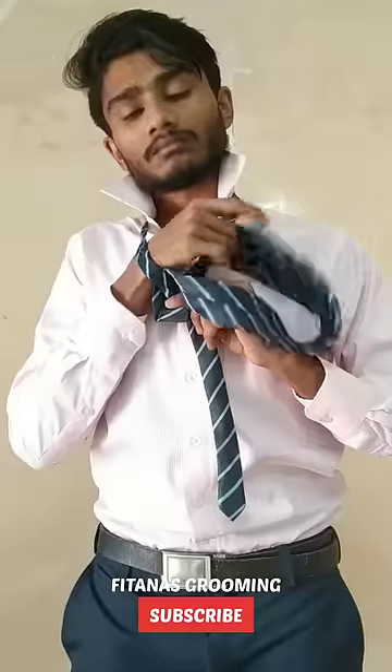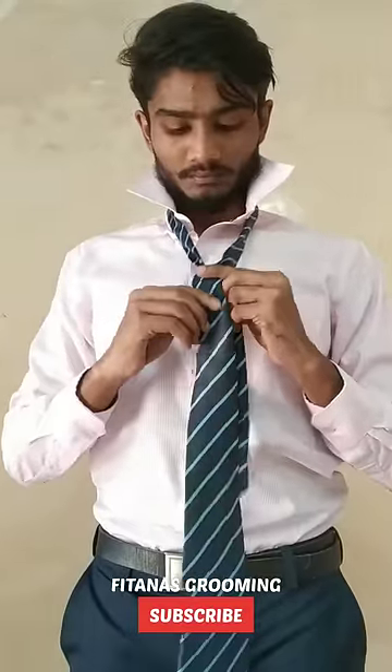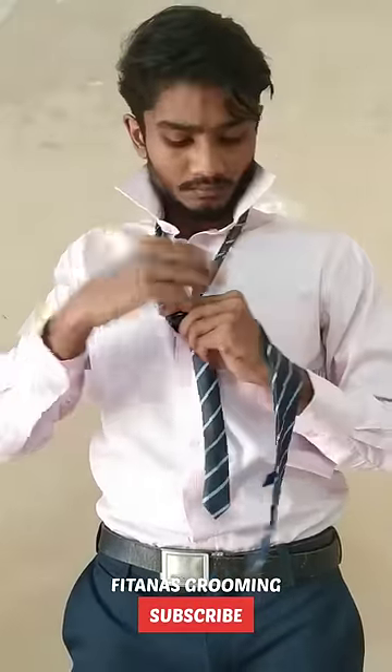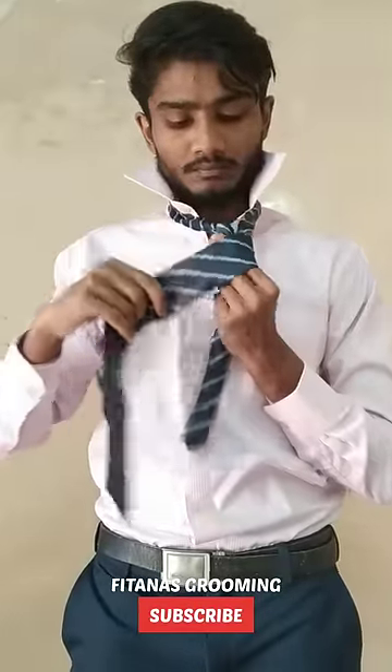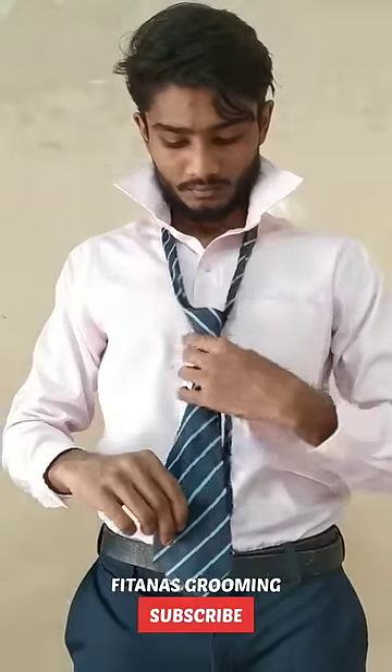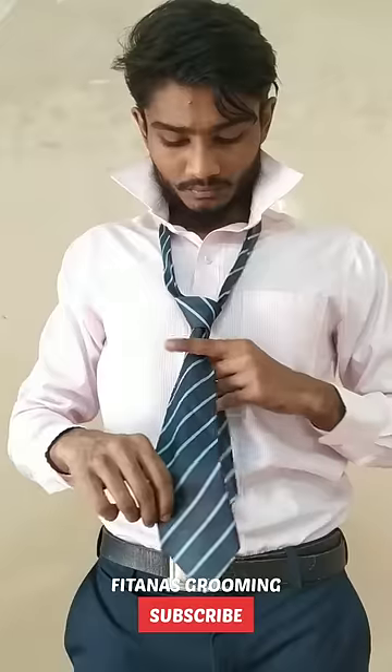Use a knot like this. Use a 360 degree rotation. Use a knot like this, put a tie as well. Grab the knot and push the knot.